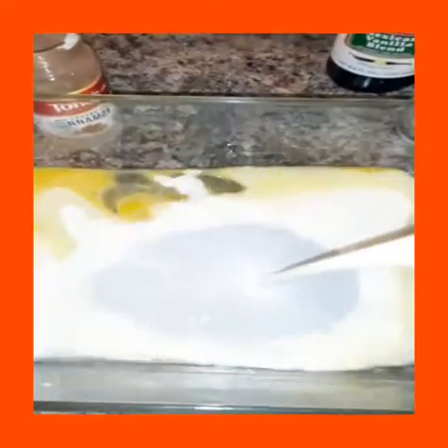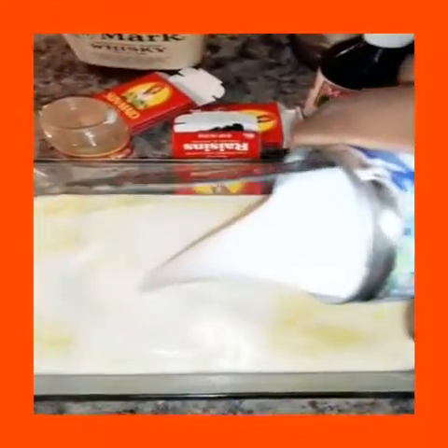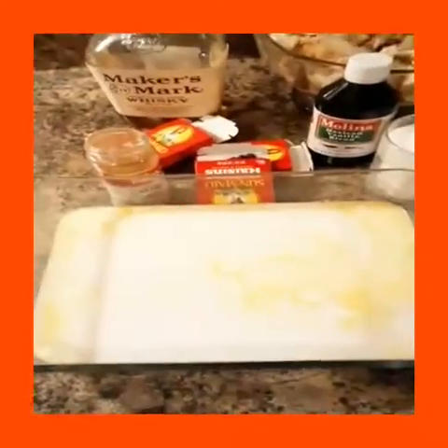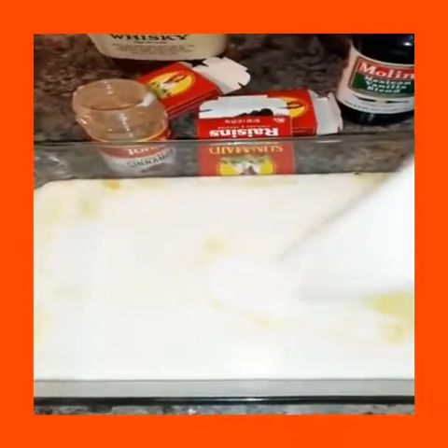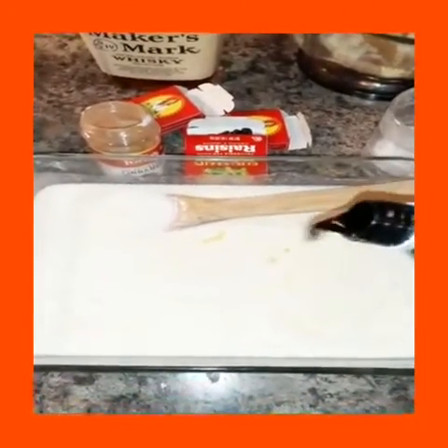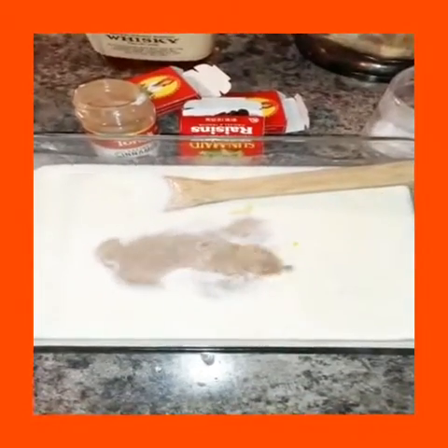So what I'm going to do is pour in the butter along with the egg, and I'm also going to pour in the milk. I'm also going to add the sugar, and pour in some vanilla — about two tablespoons. I like to use a lot of vanilla.